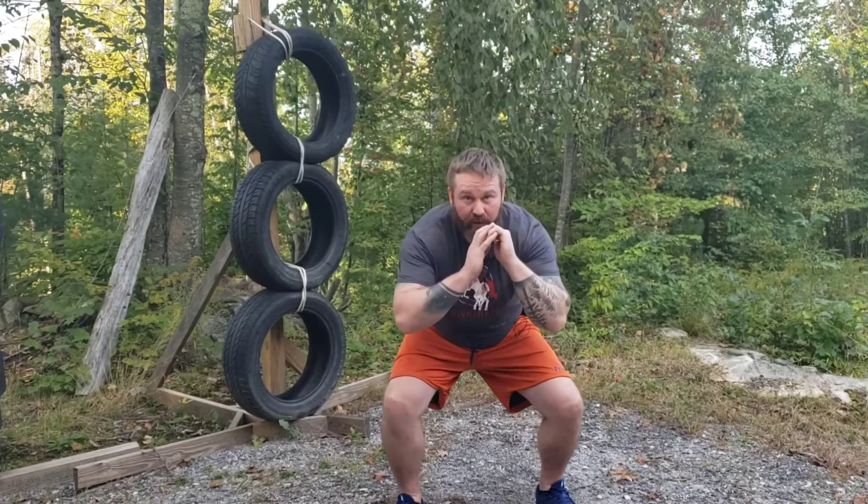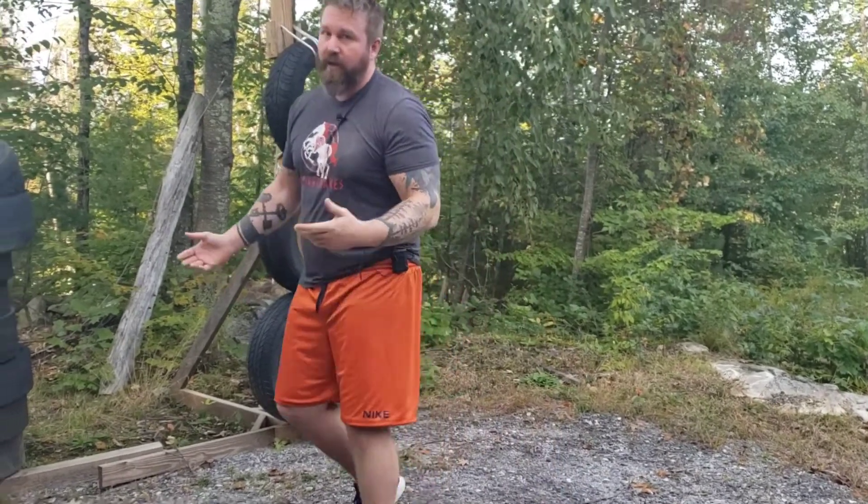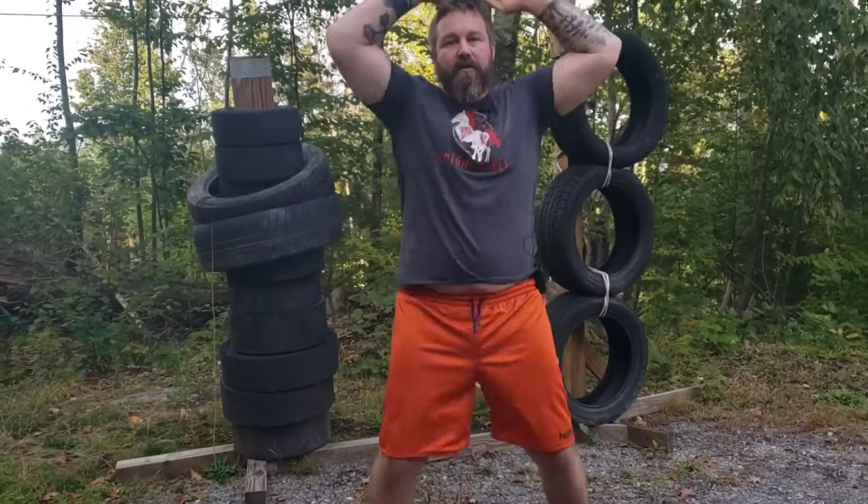I'm going to walk you through the circuit training we're doing today — just mixing it up, doing different stuff, and having some fun. The first thing is 10 squats — you go down like this. After 10 squats, you go to 25 jumping jacks.